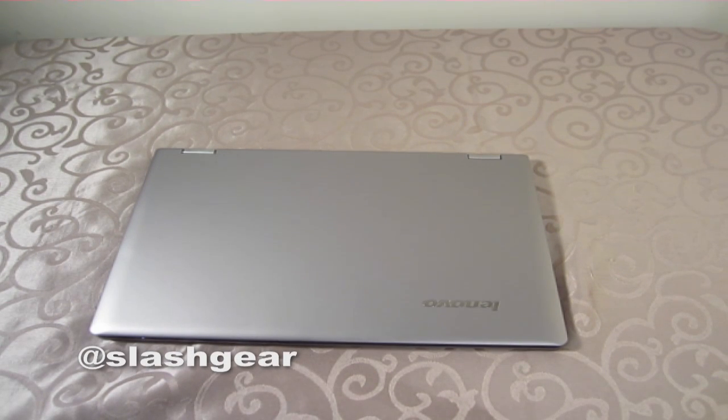Hey everybody, Eric A. Renton here from Slashgear.com and today we're going to be just taking a quick look at the new Lenovo IdeaPad Yoga 13, which I have to say is one of the most interesting notebooks I've encountered lately.